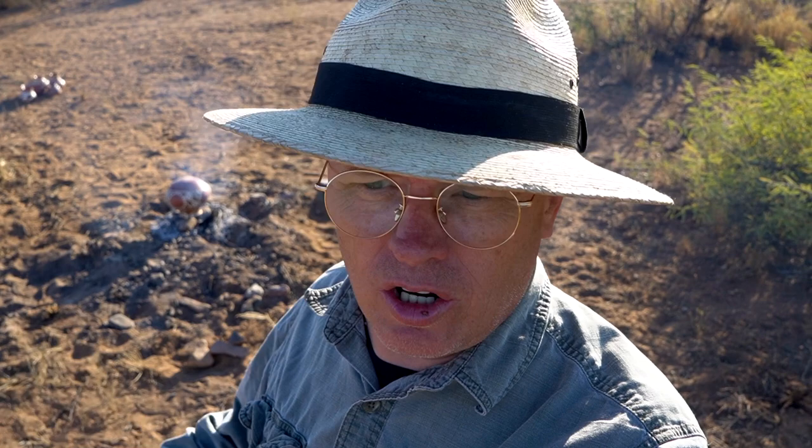Okay, I'm ready to fire the first piece. I've taken all the other pots and stuck them out of the way. I've got the one setting upside down over the coals on top of rocks so we can get good air circulation around it. Now I'm going to stack the wood over it and we're going to light this baby off.